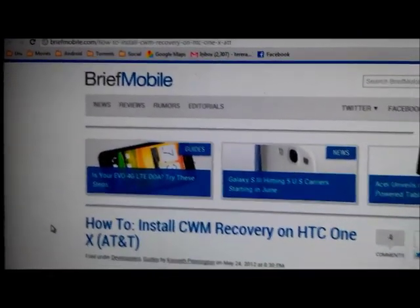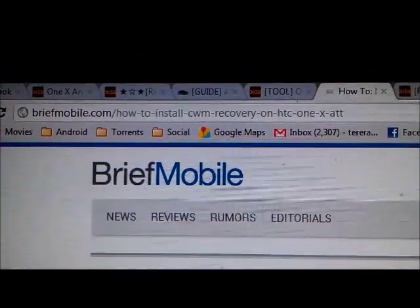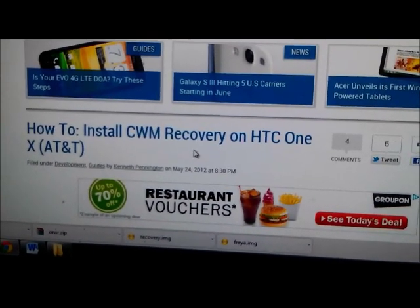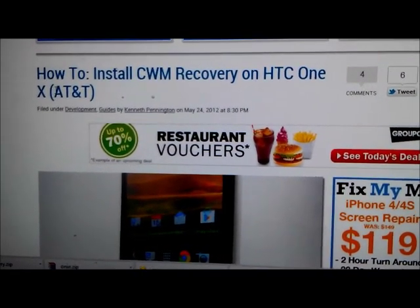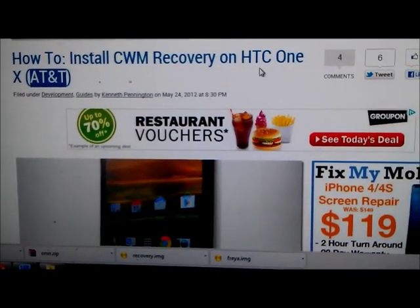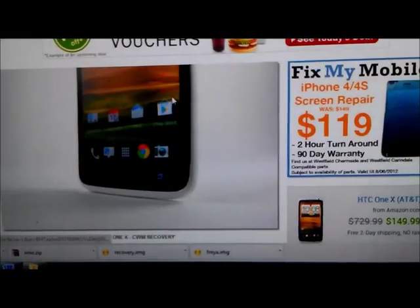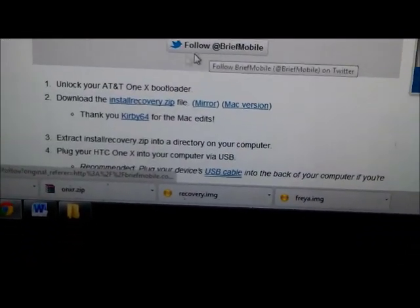To flash my recovery, I followed this link here — I'll post it in the video description. From this website I was able to find a tool that flashes ClockworkMod Recovery on your HTC One XL. You should know that the AT&T version of the HTC One X is actually the One XL — the AT&T version is the equivalent of Telstra's One XL. The difference is the Telstra version is 32GB while the AT&T version is 16GB.